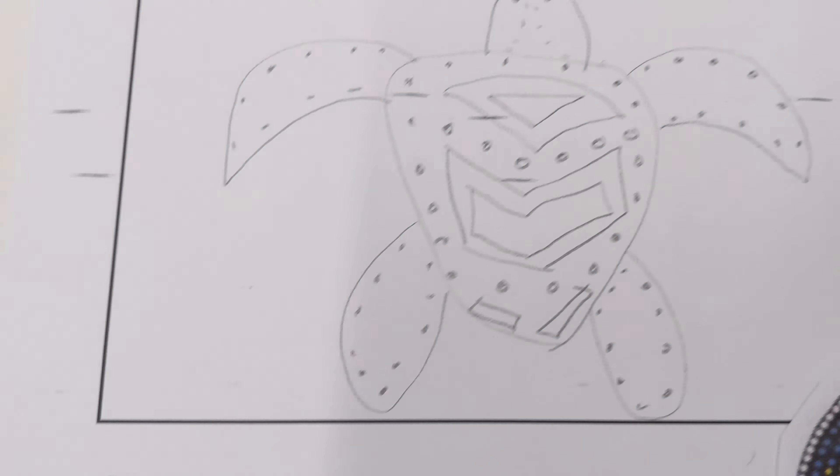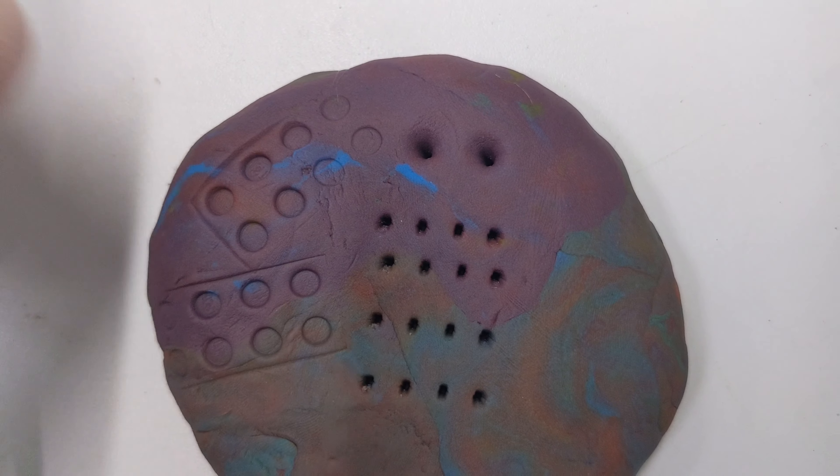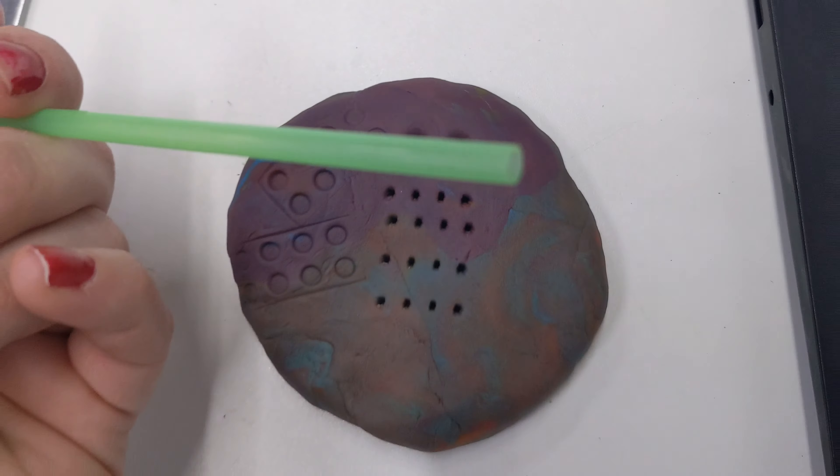I'm going to start with the Lego piece — let's see what kind of pattern I can make using this. Okay, it shows up quite nicely. This might be good if you were doing some scales — it might be good if you're doing a fish or a reptile.